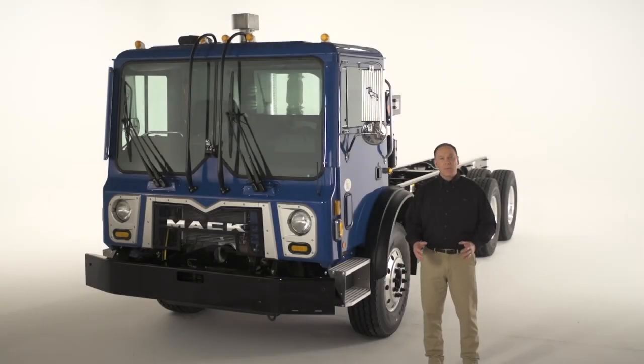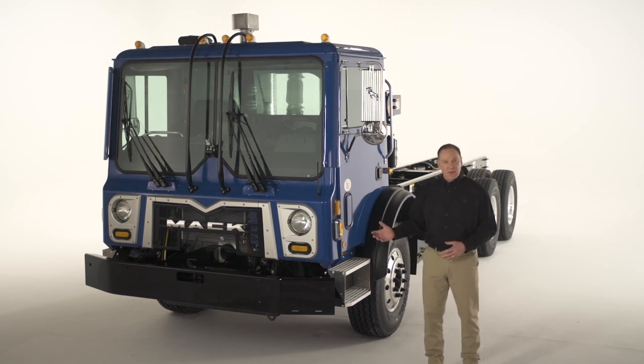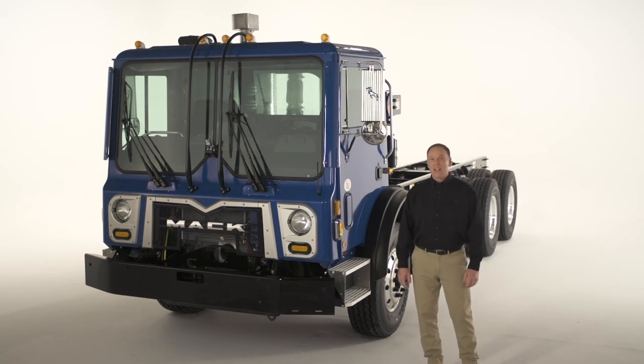If you run into any operational issues out on the road, call MAC 1-CALL at 1-800-866-1177. This completes our overview of the basics of operating your MAC Terra Pro. If you have any questions, consult the operator's manual. Thanks for watching and drive safely.